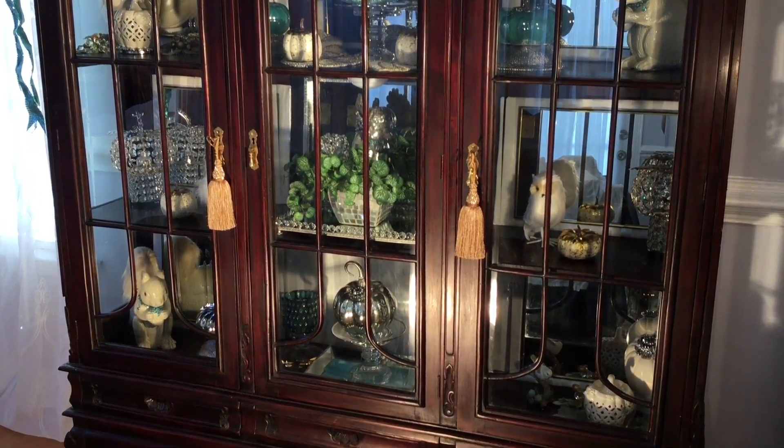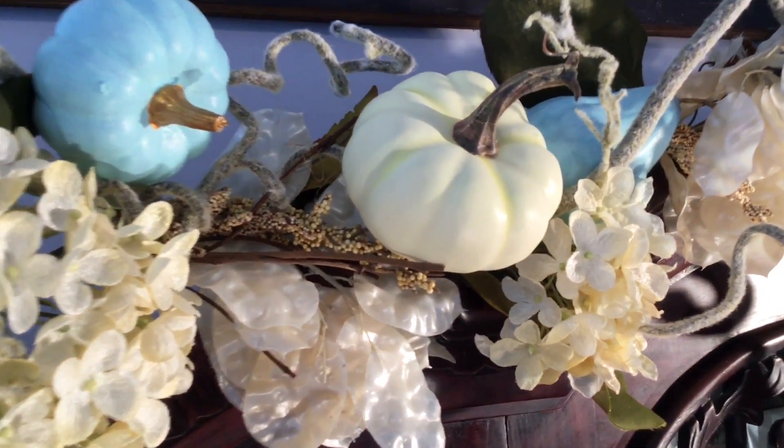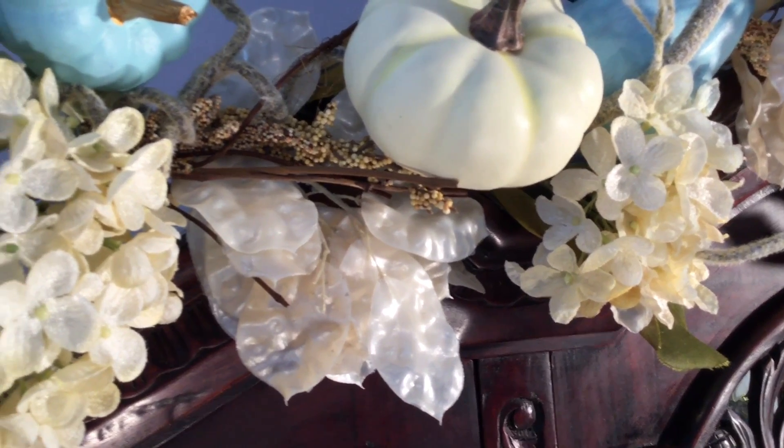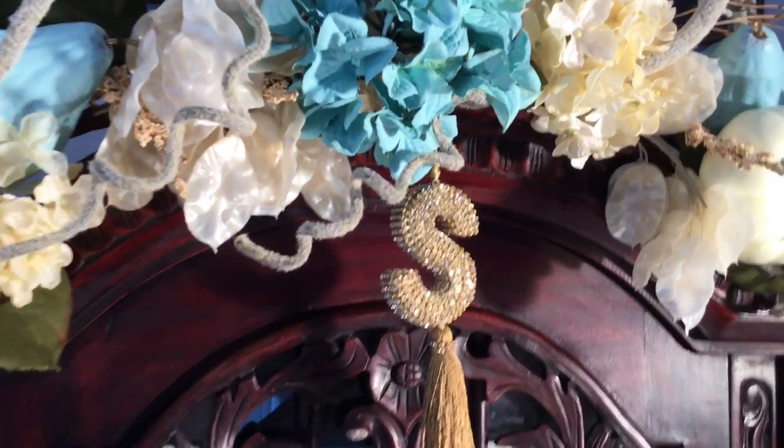The beautiful garland on the top of the cabinet was purchased at Hobby Lobby at 40% off, and I've added an initial of my last name — an S — with a tassel, which I also purchased from Tuesday Morning.